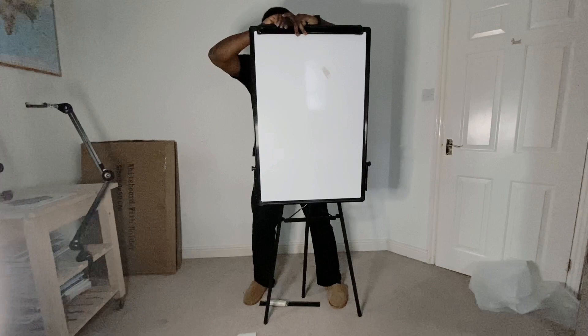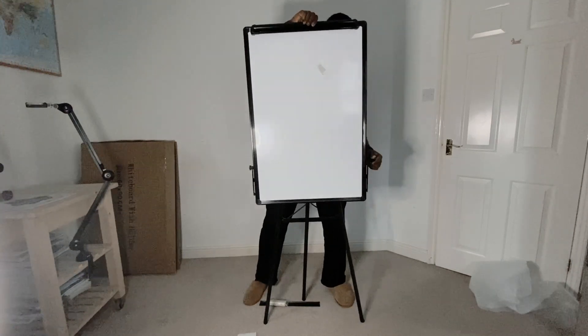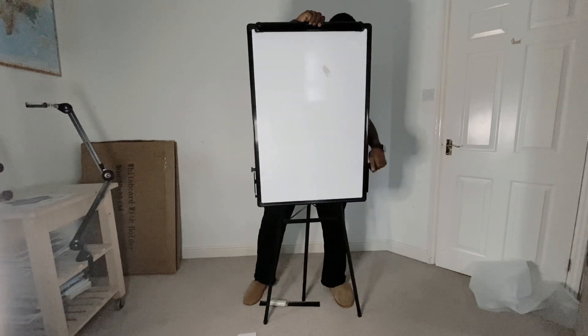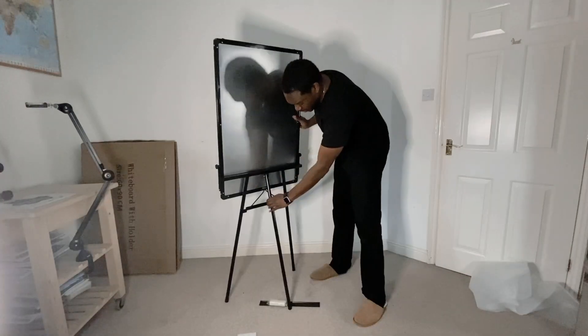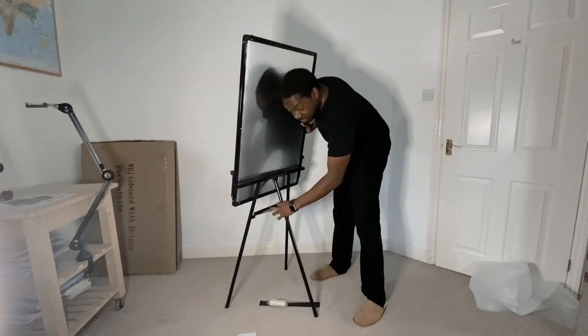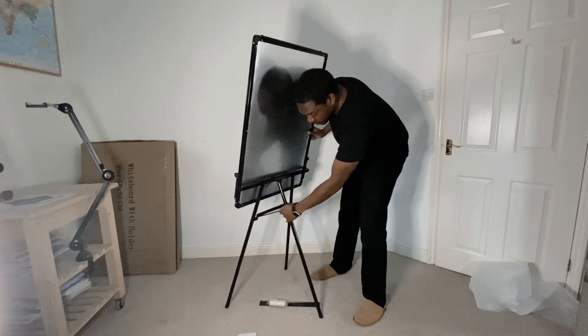Same on this side. Then you secure it like this — it latches onto this hook here to secure it.